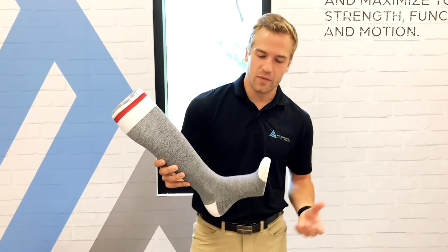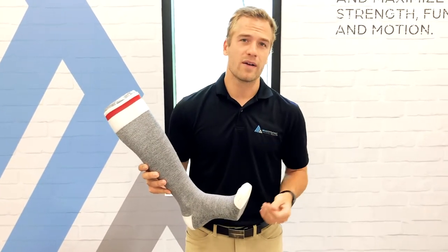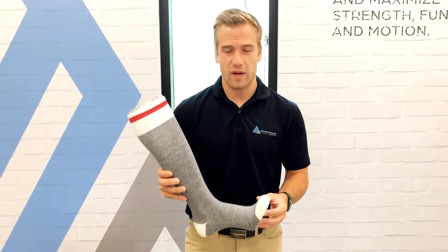Compression socks come in a couple of different grades: 15 to 20 and 20 to 30, and even lower or higher. The most common medical grade compression sock is 20 to 30.